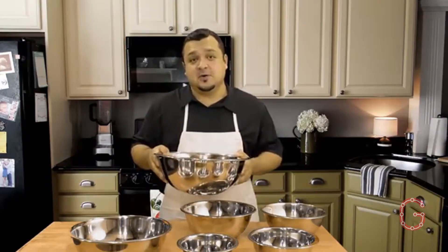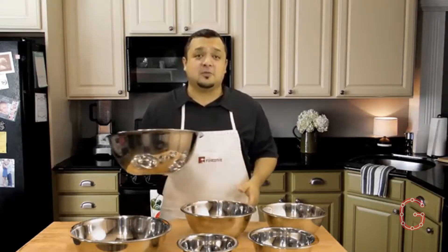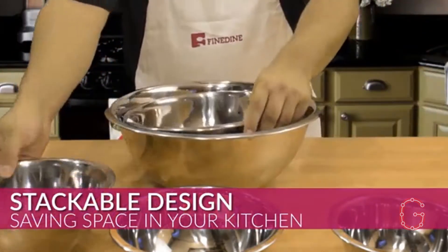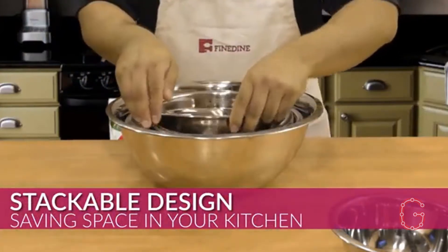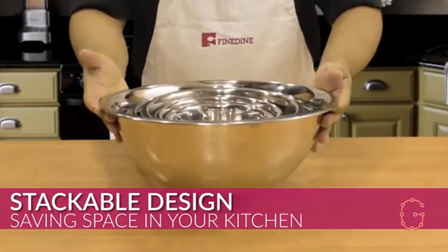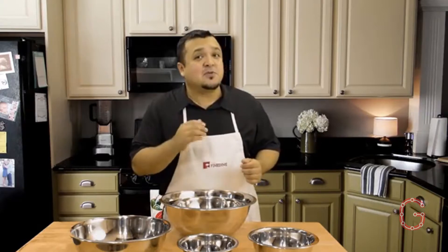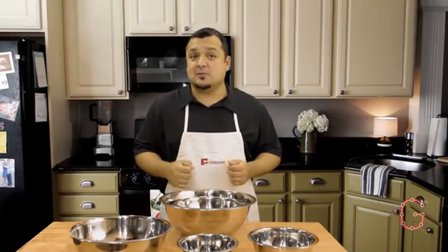What I love about these stainless mixing bowls is the space-saving stackable design that helps declutter kitchen cupboards, while the attractive polished mirror finish on the larger mixing bowls adds a luxurious aesthetic look. This incredible stainless steel mixing bowl set from Fine Dine is refrigerator, freezer, and dishwasher safe for quick and easy meal prep and clean up.